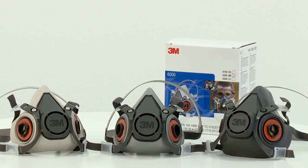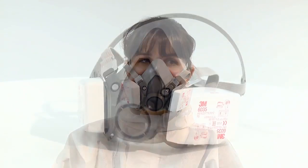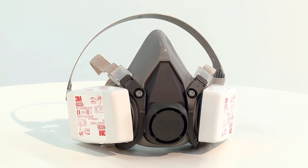Hello and welcome to this video demonstration of how to correctly fit the 3M 6000 series reusable respirators. Jen will now demonstrate how to fit the medium 6200 respirator. The procedure also covers the 6100 small and the 6300 large models.